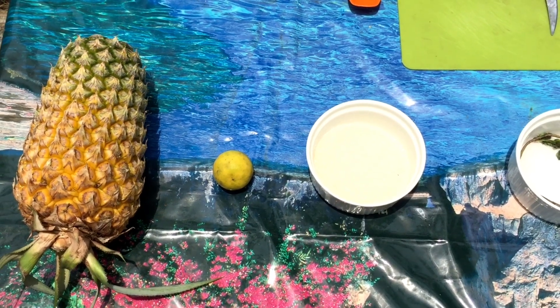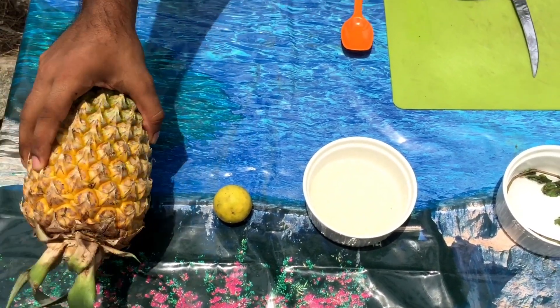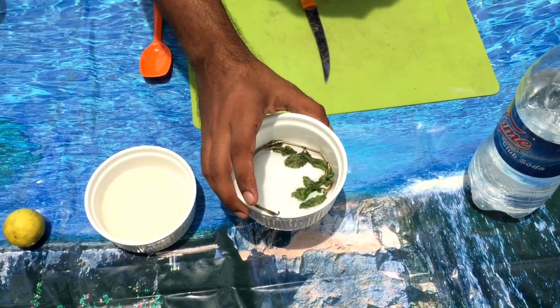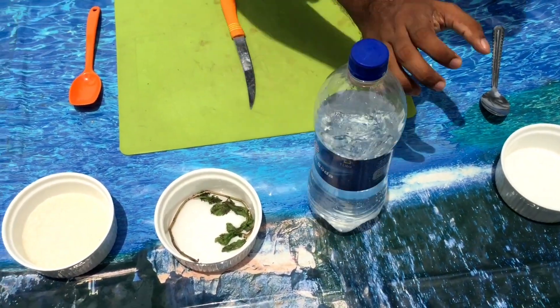Ok friends, today's ingredients are pineapple, lemon, sugar, mint, club soda and ice.